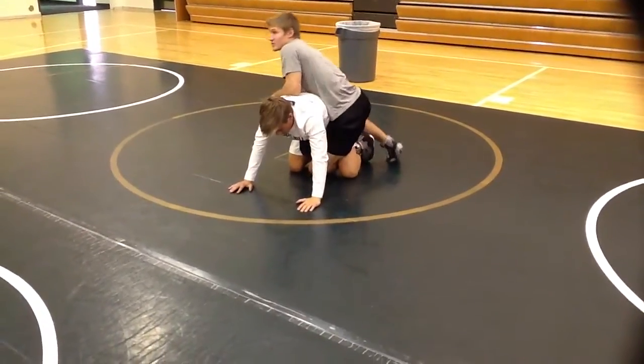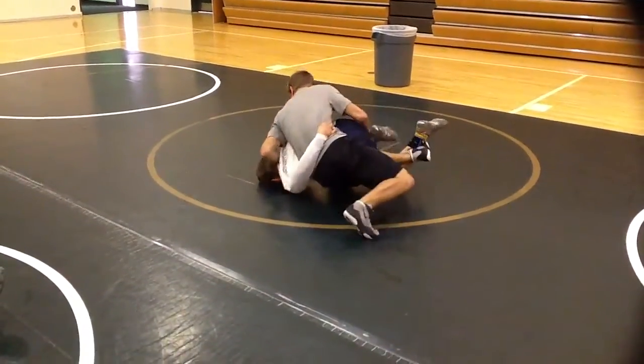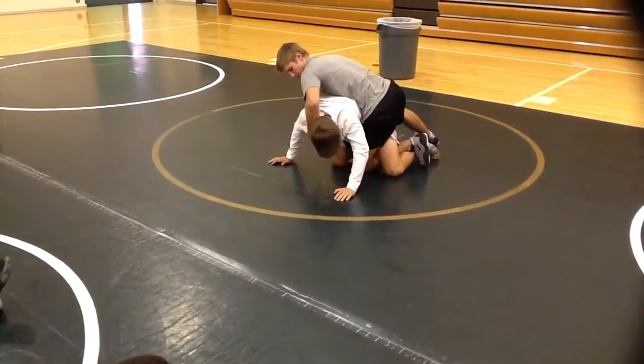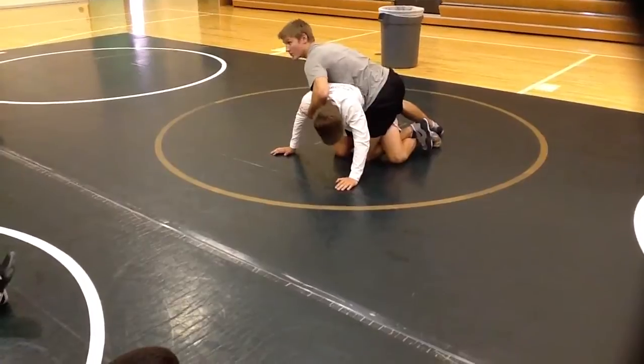You guys all know I like to do cheap tilts. I'm here, I'm riding tough, my opponent starts sitting in with me. I'm going to hook right here, push his head away, come underneath his armpit. You guys see that? Head away, under his armpit.